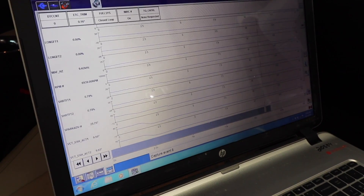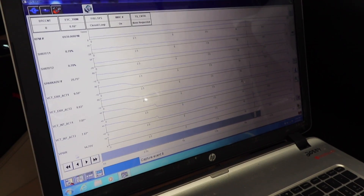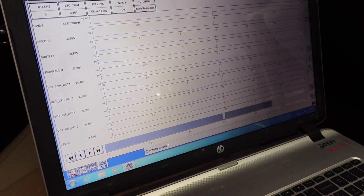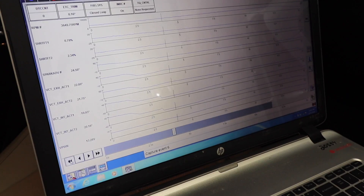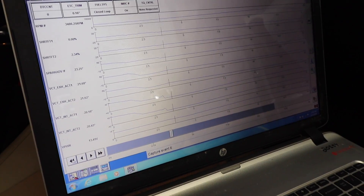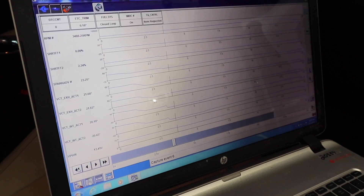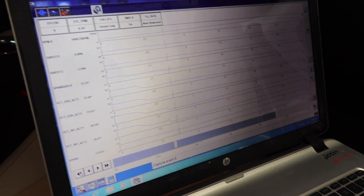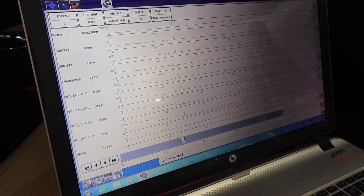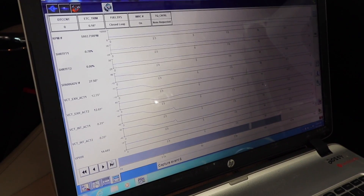Here's your spark, and these are your cam degrees of angle — this is your intake cam and that's your exhaust cam. Down here at lower RPMs, you'll see about 20 degrees. A negative number on that is actually advancing the cam. The more you can advance the cams down low, the more low-end torque you have and the more responsive it feels from the seat of the pants. As you climb up in RPM, you see it starts to fade away.